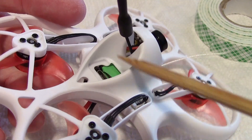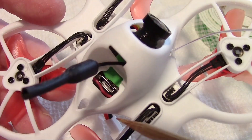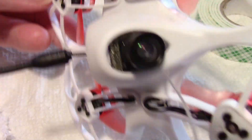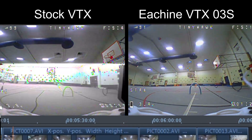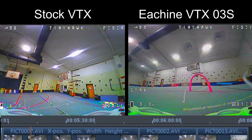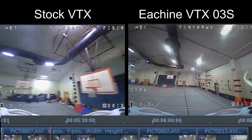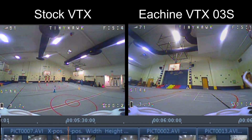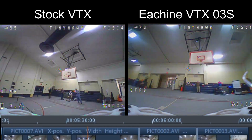I didn't put any heat shrink or hot melt to stiffen up the antenna but I think it's going to be ok — we'll give it a try. I'm pretty happy with the install; the Tiny Hawk looks pretty normal, almost like I didn't do anything to it at all. Here's the comparison between the stock VTX on the left and the Eosheen VTX03S on the right, both set to 25mW. The stock VTX looks like it's on power level 4 in the upper right corner, but it's not — it only has 25mW, that's all it can do. The Eosheen is on power level 1 in its upper right corner, also at 25mW.